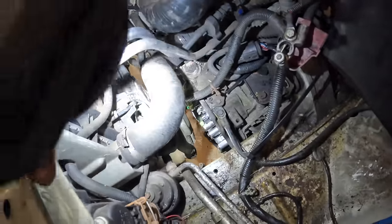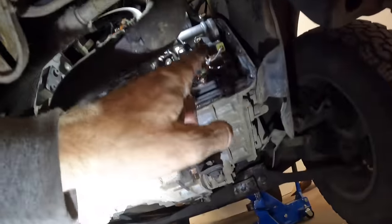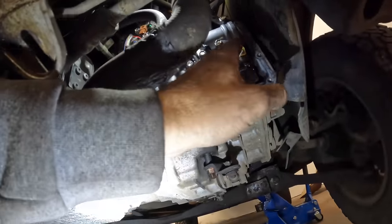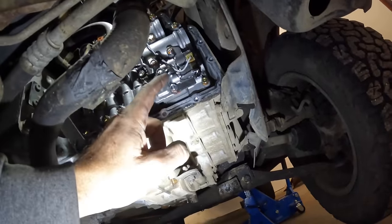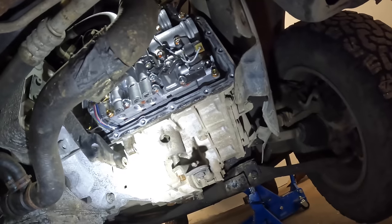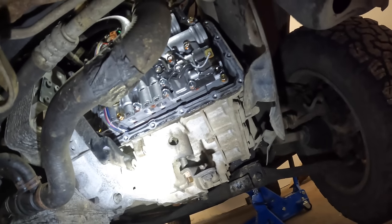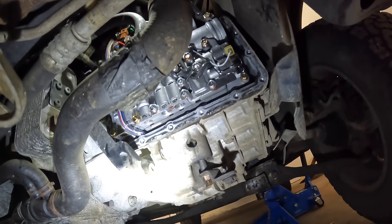There are about nine solenoids in this gearbox, so finding the right one is a trick - I thought it was one of the top ones but it's not. Go back underneath the car and you'll find a couple more down here. These are the two 2-4 solenoids: one is the shift solenoid and one is the duty solenoid. It's the one with the white connector. They both share the same two bolts, so you need to undo those two bolts.